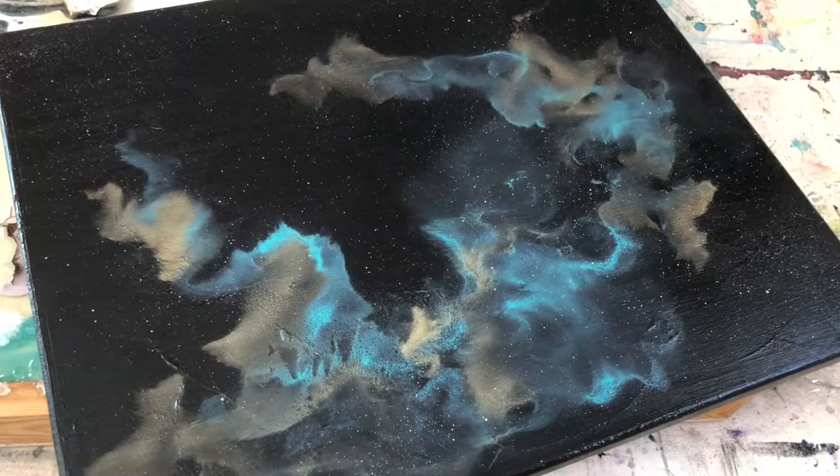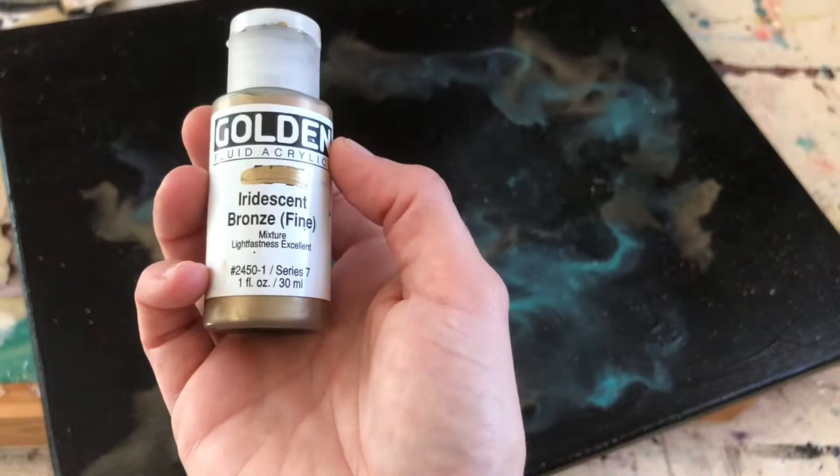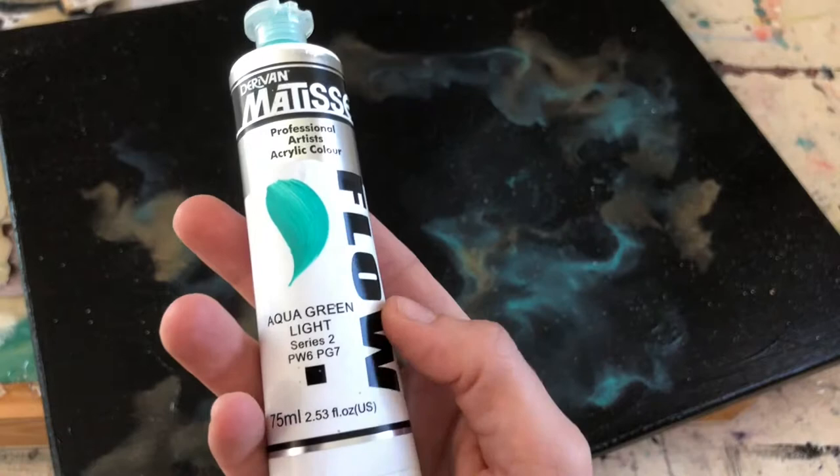Hey guys, today we're gonna paint this nebula here and just like the last one you just need two colors. You need a metallic — I'm using this Golden Fluid Iridescent Bronze — and then you need a color and I'm using the Matisse Flow Aqua Green Light.